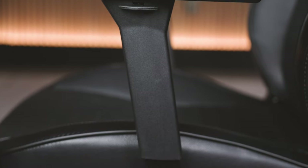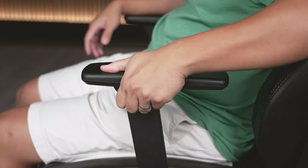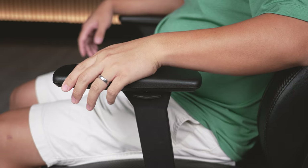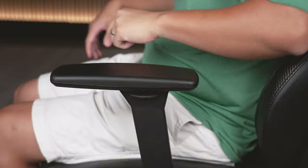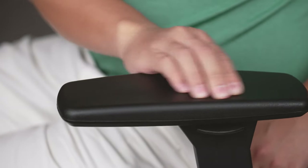The armrests are surprising both in a good way and a bad way. In terms of adjustments, they go up and down, slide forward and back, and swivel in and out. But at this chair's price point of around $400, most racing style gaming chairs include width adjustment - sliding in and out - which this one does not have, which is a little disappointing. On the positive side, the padding actually feels really good - supple, with a good amount of give and feels supportive on your arms.